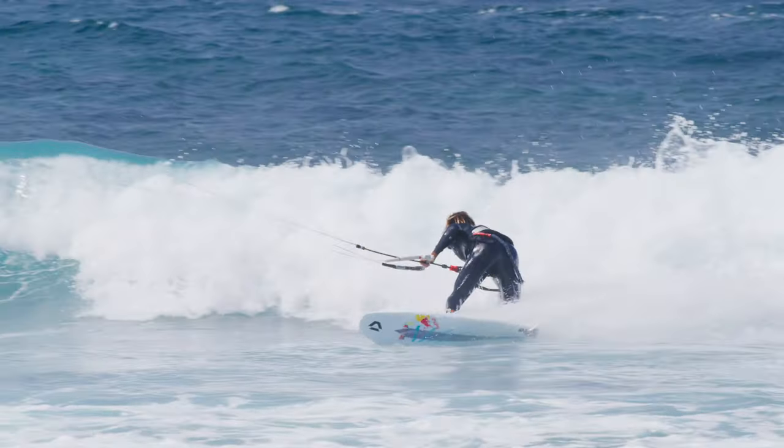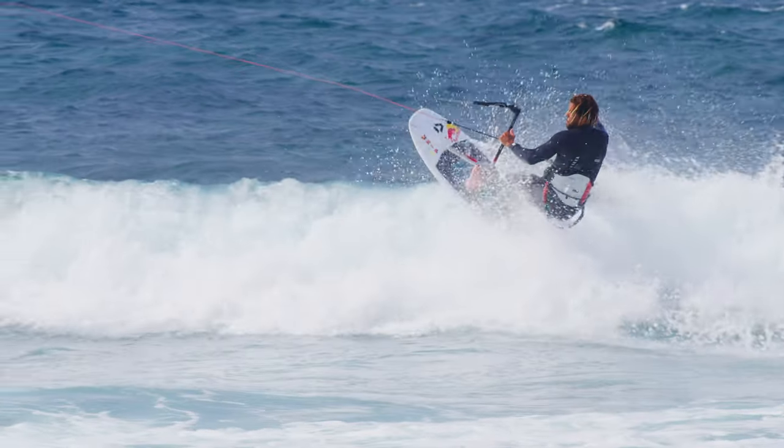Also, the longer you wait before attacking the whitewater of a broken wave, the less power it has.